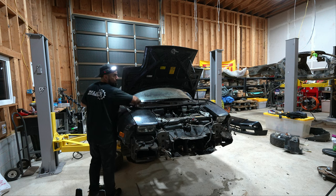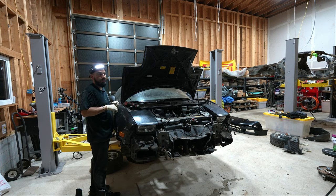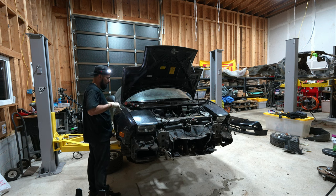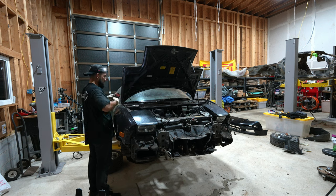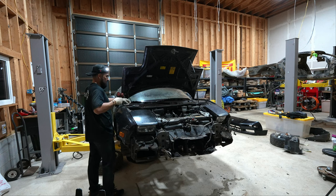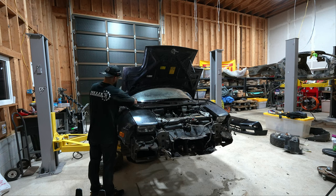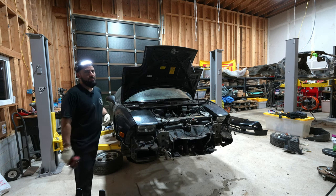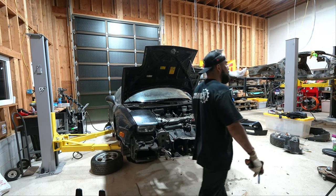The only problem right now is that this door doesn't open, so I won't be able to remove this fender — at least not until we figure out how to open the door. But if we can open the other door, that one should be just fine.